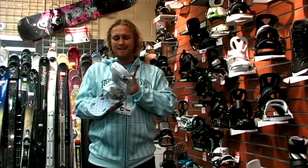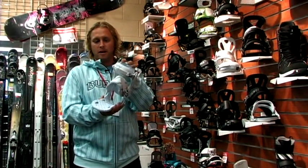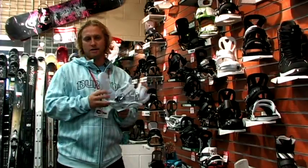They have women's specific bindings, narrow in the heel, narrow in the foot, and just nice and cozy for the ladies.